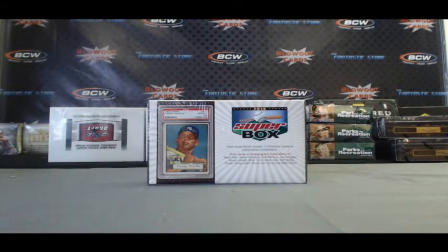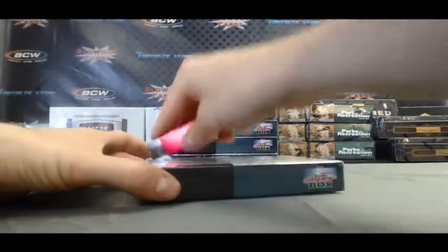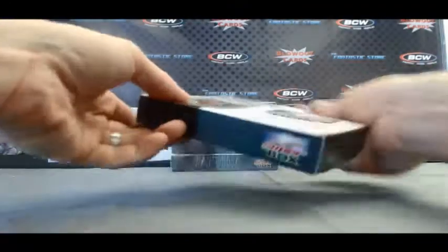Alright guys, Matt back again. I've got Jeremy S. here with one box of 2013 Superbox Baseball live here on BlowoutTV. Alright buddy, appreciate the order, good luck.